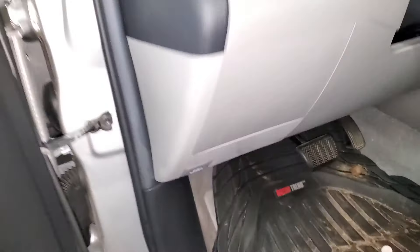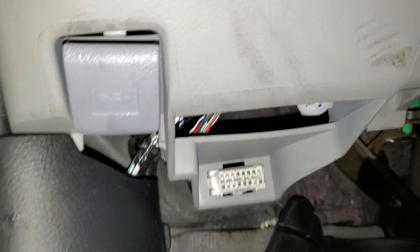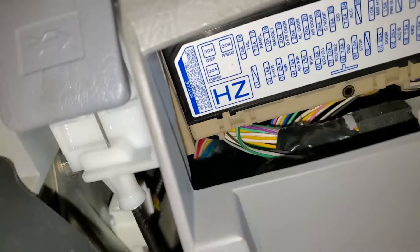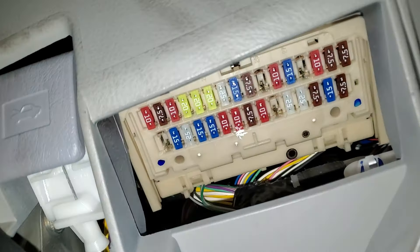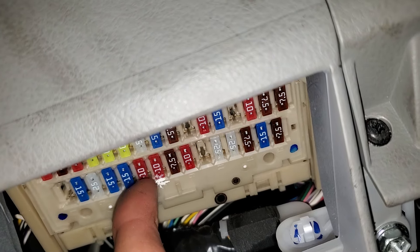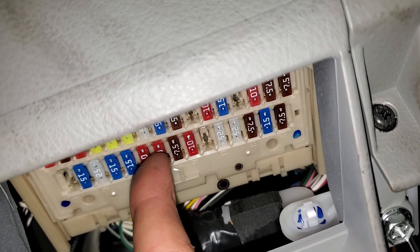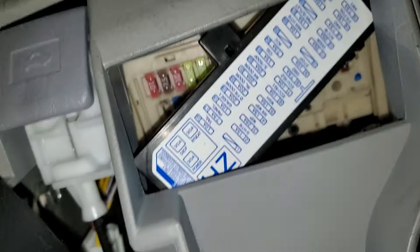The AC compressor itself does not have a relay and fuse like older models might. It's powered by something called the AC amplifier, and the AC amplifier gets power from a fuse in here. You just pop this cover off and it's going to be this 10-amp fuse right there. This is the important fuse for the AC amplifier and a few other things, but that's the one you're going to want to check. Don't forget to put the cover back when you're done.